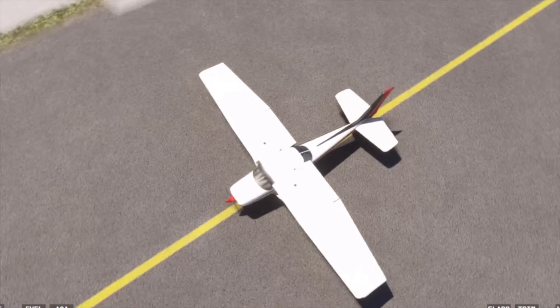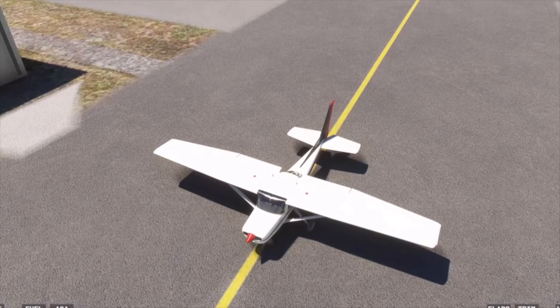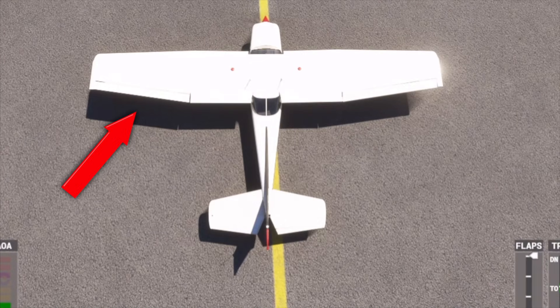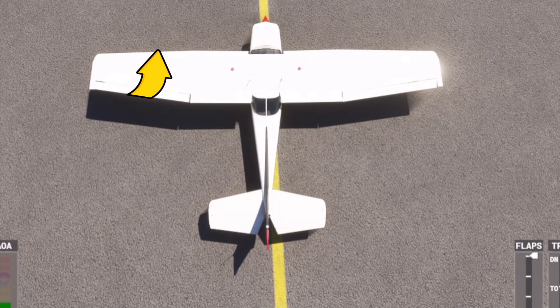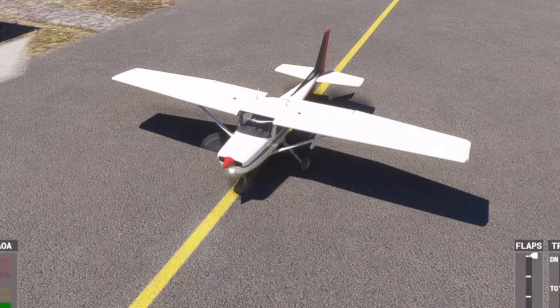But if you have a wind coming from behind you, that can be a problem too because that wind can actually get underneath one of the wings and pick it up, very similar to the way we get a kite to fly. Because of this, a quartering tailwind is just as likely to flip you over. The reason I'm telling you all this is because the way we handle a quartering headwind is actually different than the way we handle a quartering tailwind.